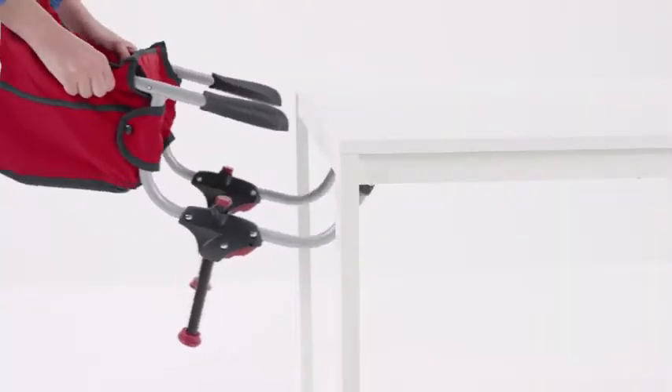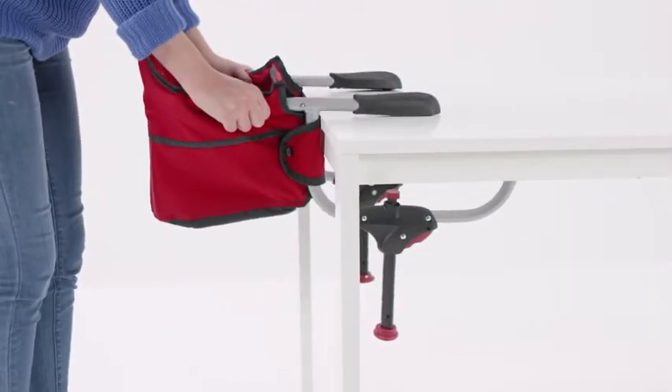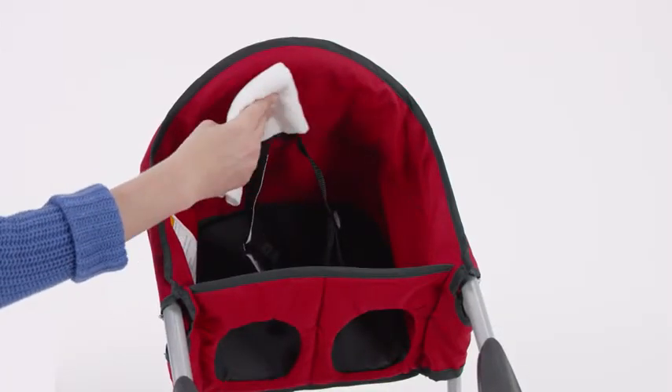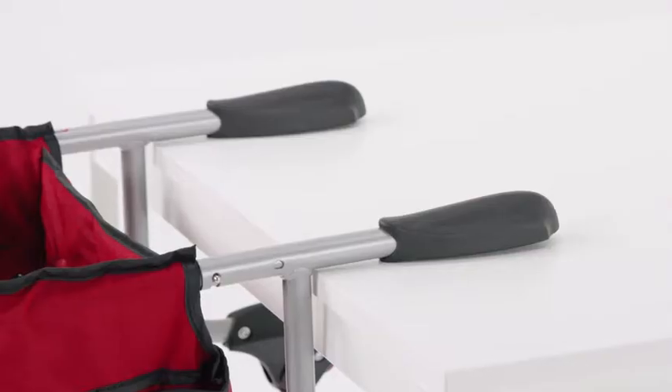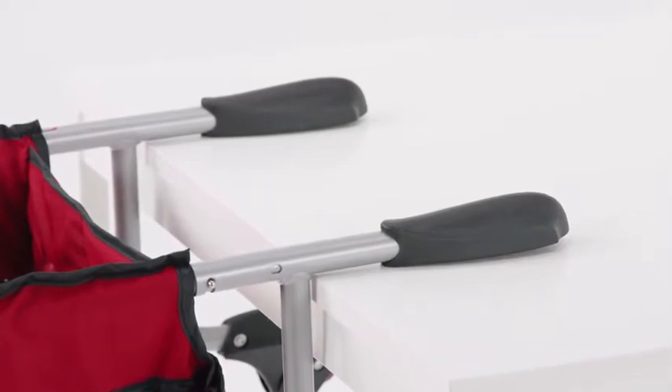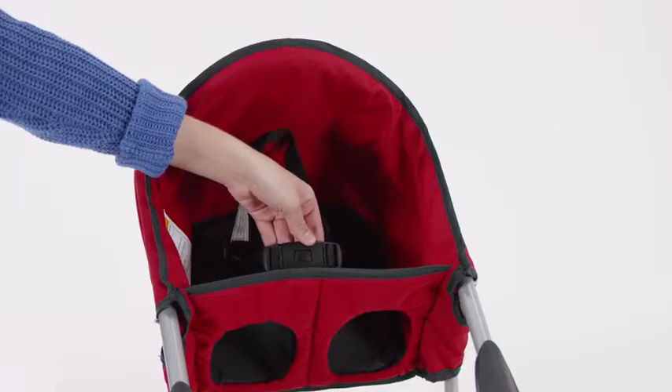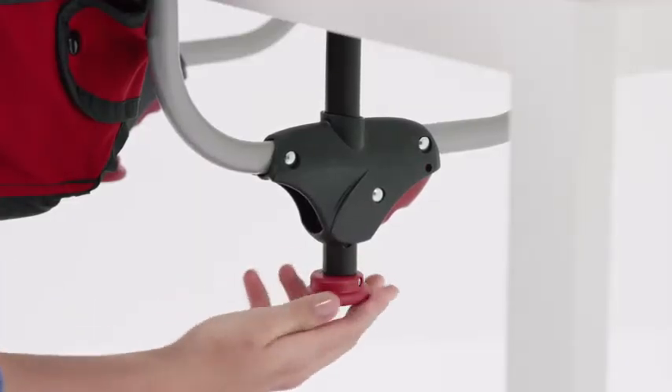It fits on tables that are at least three quarters of an inch thick with up to five and a half inches of table skirting. It's constructed of wipe-clean nylon and has rubberized grips that won't mark tables. It also features a three-point safety harness and attaches with just a few easy turns.